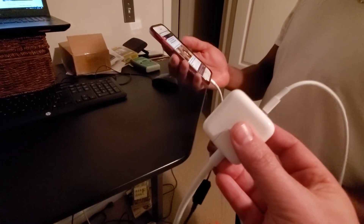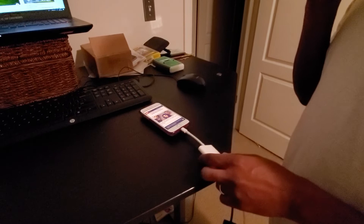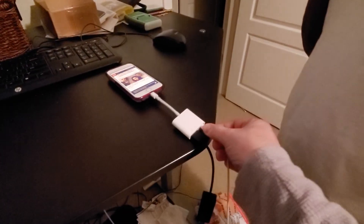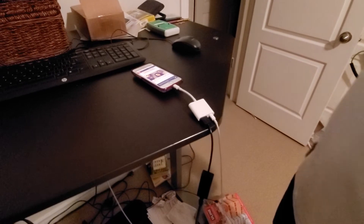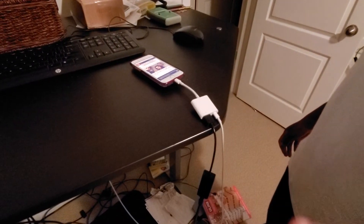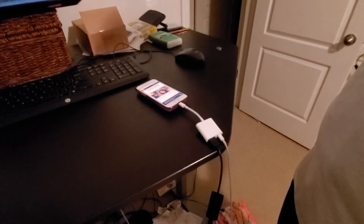One downside to using Ethernet with an iPhone versus Android is that you have to have this power plug-in — with Android you don't. What Shaq has done by using the longer extension is given some freedom to move around, whereas with just the regular plug-in you wouldn't be grounded and you'd be limited to about two feet of length.